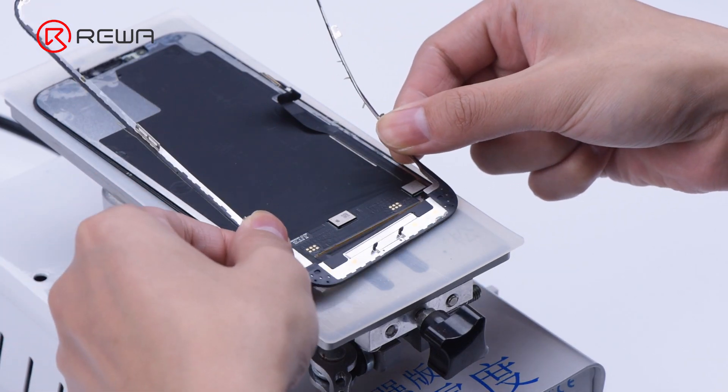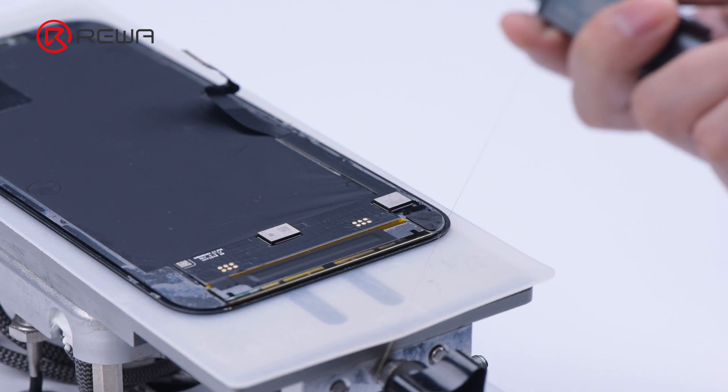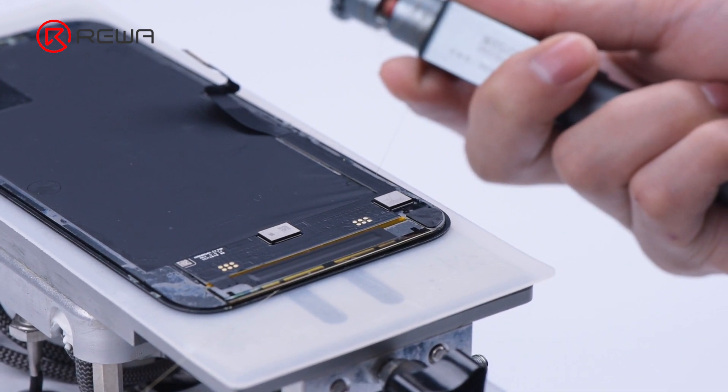As the bezel is removed, keep heating the screen at 100 degrees Celsius. Get an entry point from the bottom corner of the screen and start separating the OLED along the bottom layer of the glass with cutting wire.